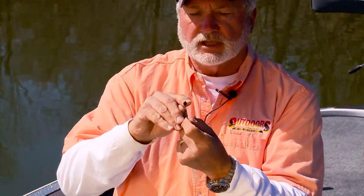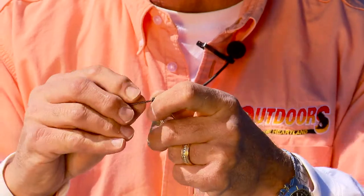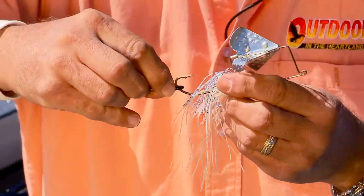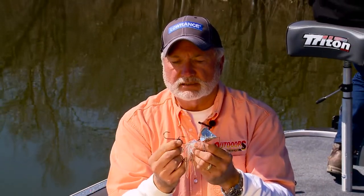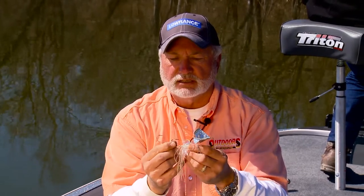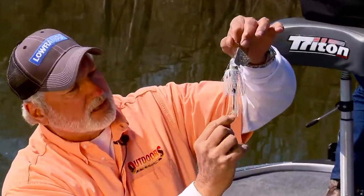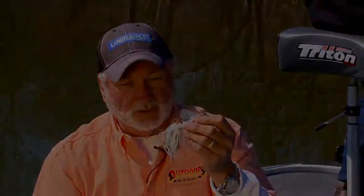Strike King came out with this bait, and as you can see — we'll get a close-up shot — the whole eye is encased in rubber. What does that do? It makes it easier to get on, and it keeps it on there. They're tight sliding over, but that's the good point. When you use a rubber-dipped eye, the eye of that hook keeps it in position, so the hook's going to stay out. The rubber skirt comes down to about the same length as the hook. That tip will put more fish in the boat.